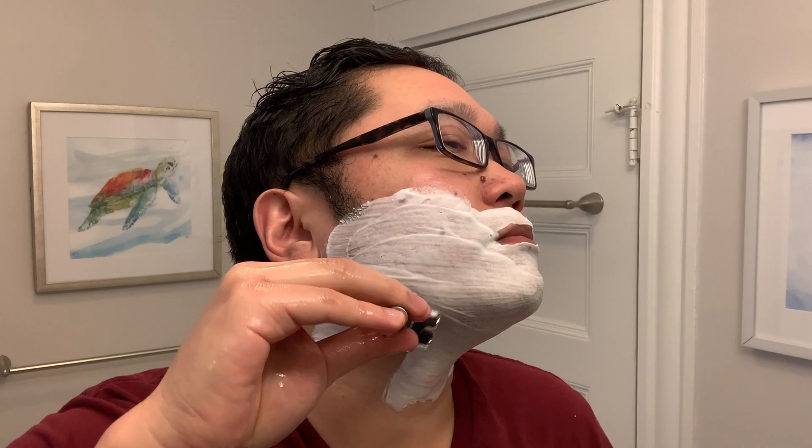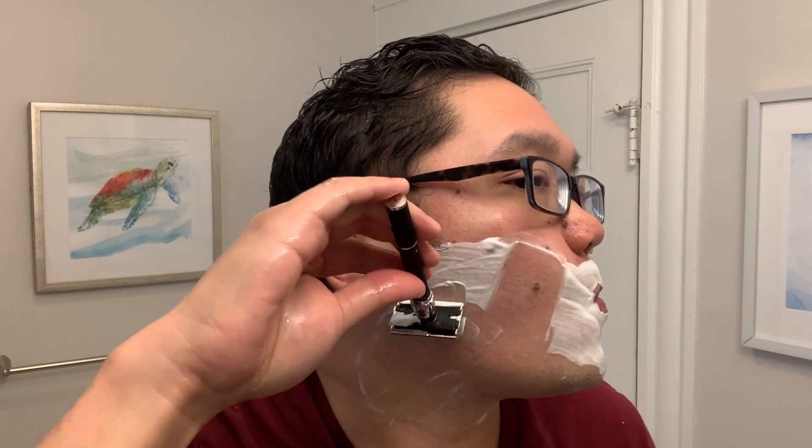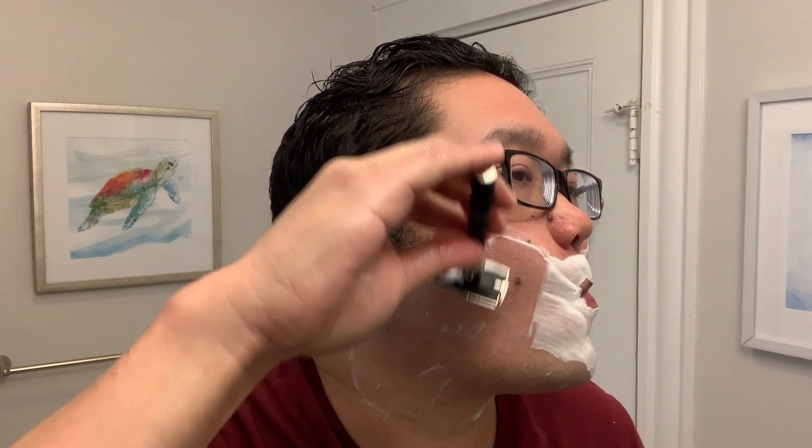Let's go into the shave for pass two, against the grain. Pass two is done and I've really been enjoying just sticking to a two-pass — with the grain and against the grain. I've kind of skipped the touch-up pass on my neck as I found it's not too much of a difference once I'm done with the shave, and it wasn't really worth the extra possible irritation.